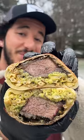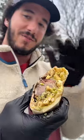The cross section is beautiful. Crispy fries paired with the refreshing limey guac, and then that savory meat in there. Unbelievable combo.